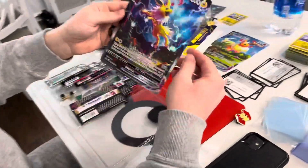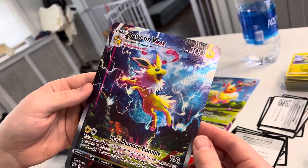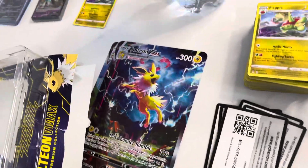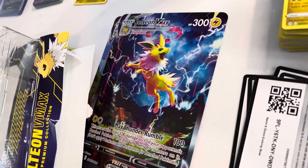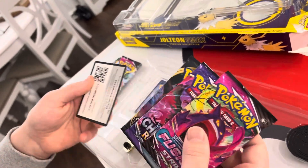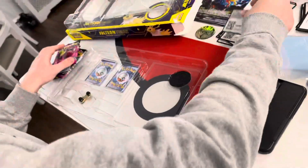Big boy first. Wow, that's nice. That's super cool. All right, we got Fusion Strike, Evolving Skies, Vivid Voltage, Fusion Strike, Chilling Rain, and another Rebel Clash. Okay, exactly the same. Cool.